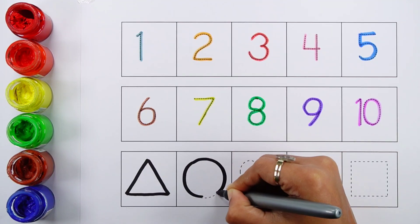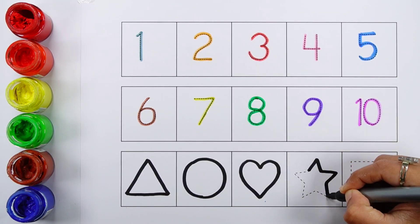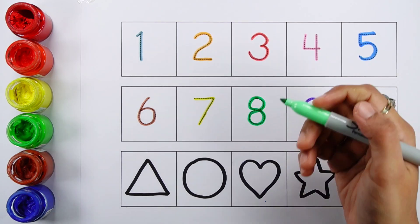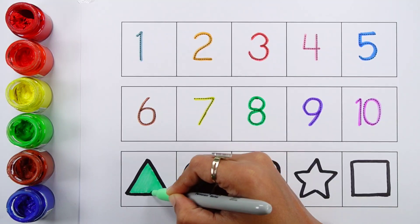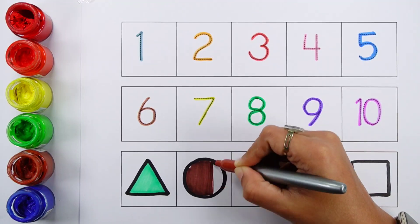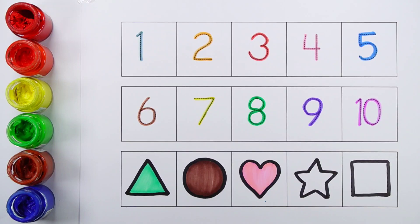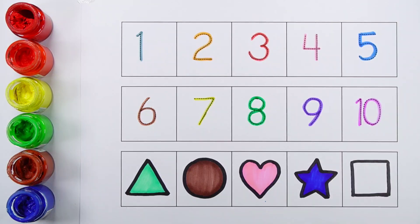Triangle, circle, heart, star, square. Pale green, brown, pink, dark blue, violet.